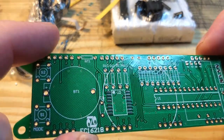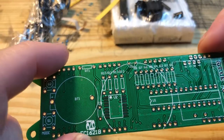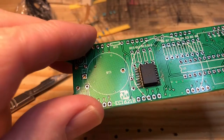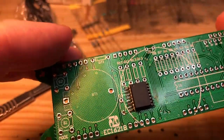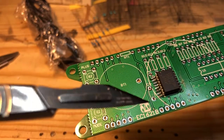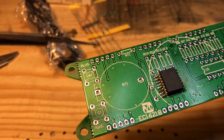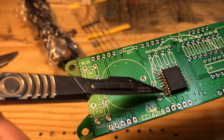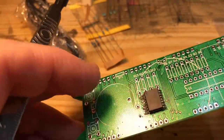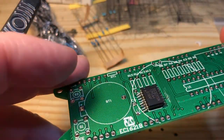So I'm going to tin these pads and then apply heat to them - hopefully that'll mean the chip sticks down okay. That's what we're going to do first. So that's the surface mount chip installed. What I did was tin the pads first, then offered up the chip - that wasn't a great idea, so I just carefully individually soldered them. It's not come out too bad; I've looked at it under a magnifying glass and it looks okay, no bridging.